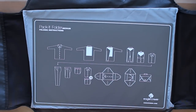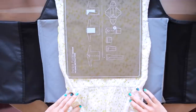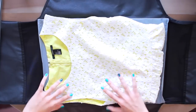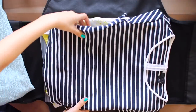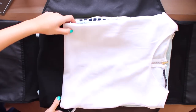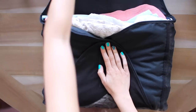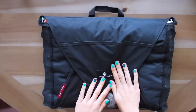Anything like a collared shirt, nicer tops, or things that are prone to wrinkles you want to pack in this packing envelope. They normally come with a handy folding guide so you can wrap your shirts around it, pull the card out, and have a perfectly folded top to place inside. I stack a bunch of tops on top of each other, alternating direction so it doesn't get too bulky. I can fit about 10 tops in this envelope, and I also like to put dresses in packing envelopes as well.